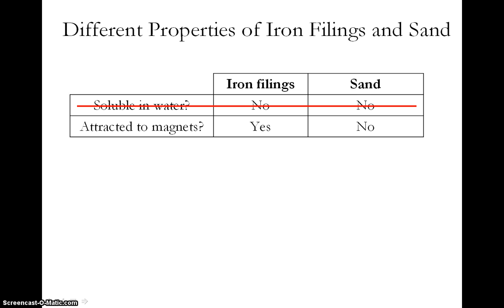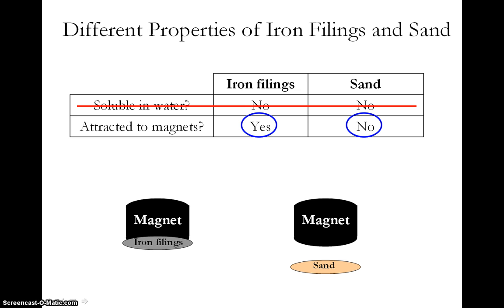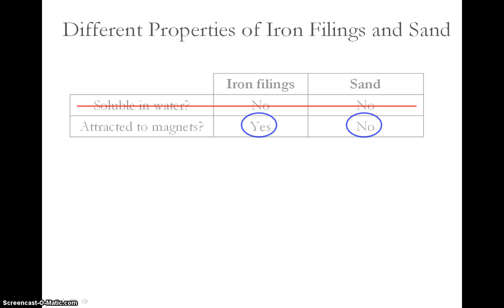For magnetism, we can see that iron filings are attracted to magnets, but sand is not. This means that magnetism is a good property to use for separating iron filings and sand because they should behave differently. Specifically, if you put iron filings near a magnet, they should stick to the magnet. Sand, on the other hand, should not stick to the magnet. We are now ready to make a device to separate iron filings from sand based on magnetism.